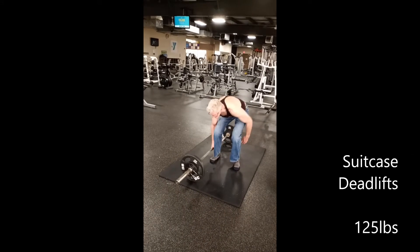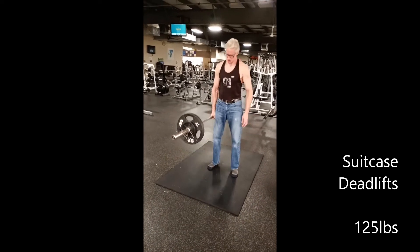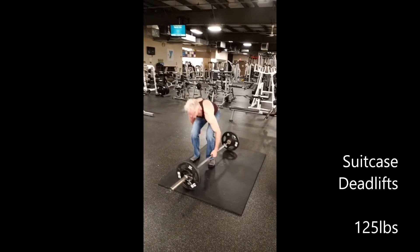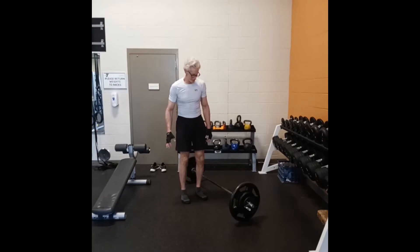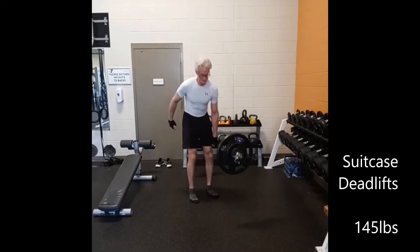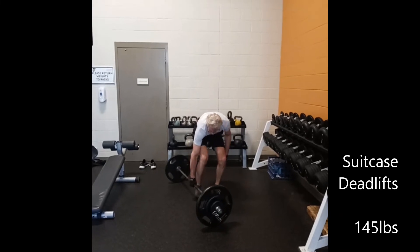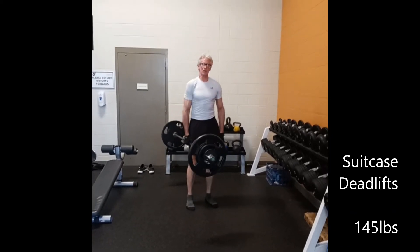I got to get the balance too. I'll do three on each side. I got to get the balance.